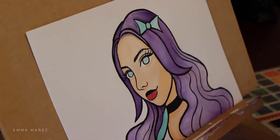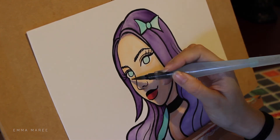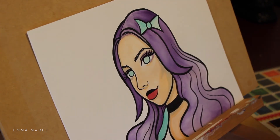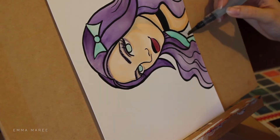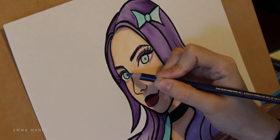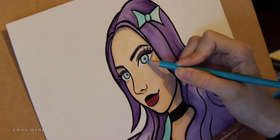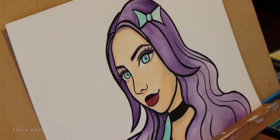You can see them in the background here, but if you want to know more about them I do have a video on how I made my Peerless watercolor palette, so I will link that in the description. With my Peerless watercolors they are very bright, but sometimes I find it difficult to get them quite opaque.